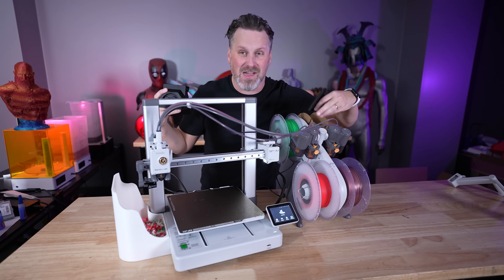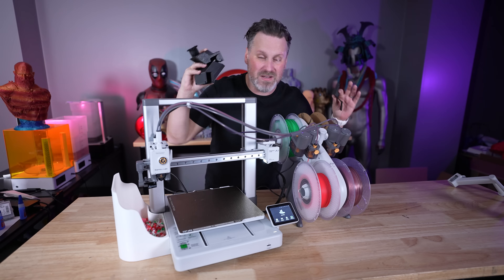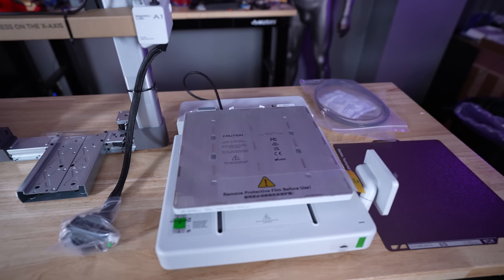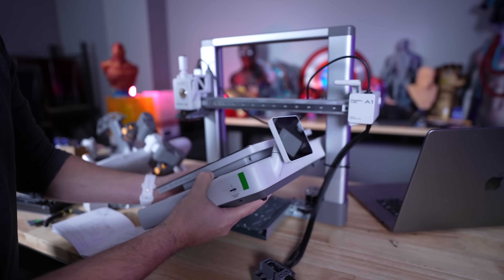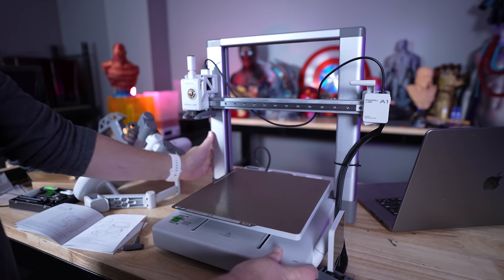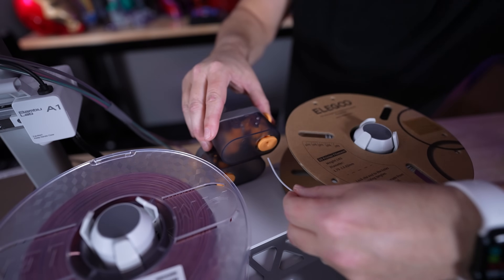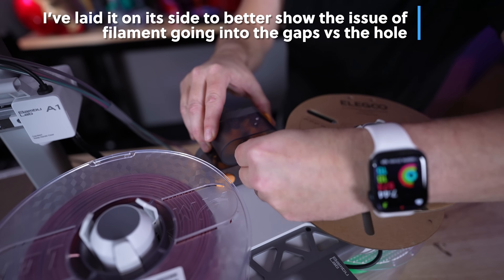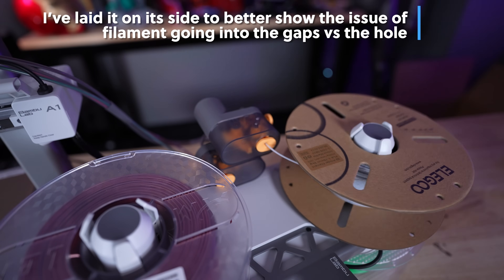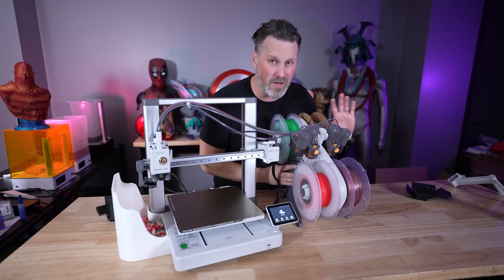You might see other creators with the AMS mounted on top of the printer — I haven't gotten around to doing that yet. I printed the parts Bambu Lab supplied, but unfortunately one failed so I need to reprint it. Don't throw away the screws that came with the printer during unboxing — you'll reuse those for top mounting. One issue I have with the side-mounted AMS Lite is how difficult it can be to feed filament from the underside and get spools on and off properly.